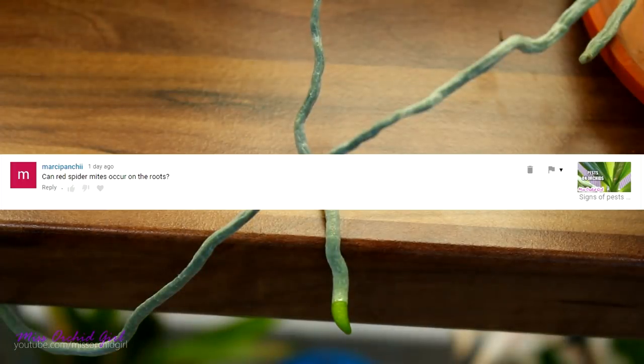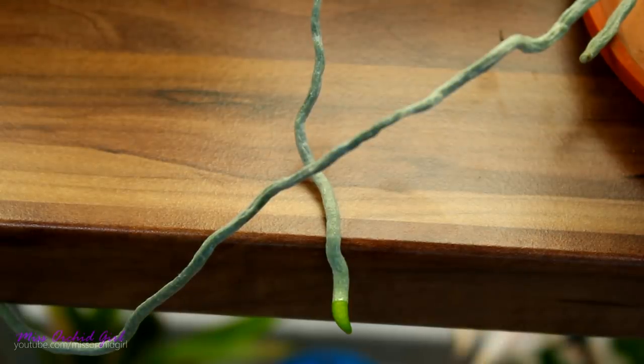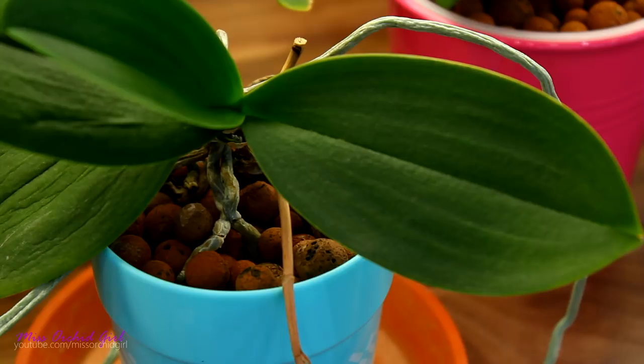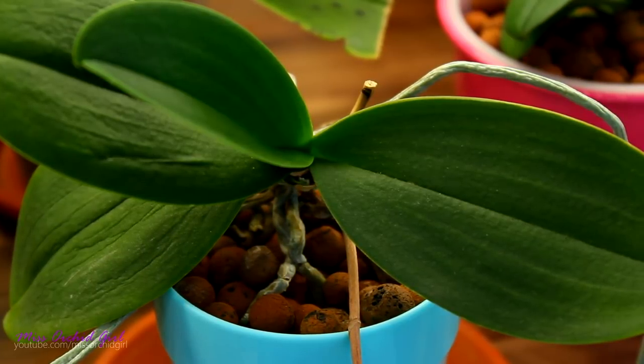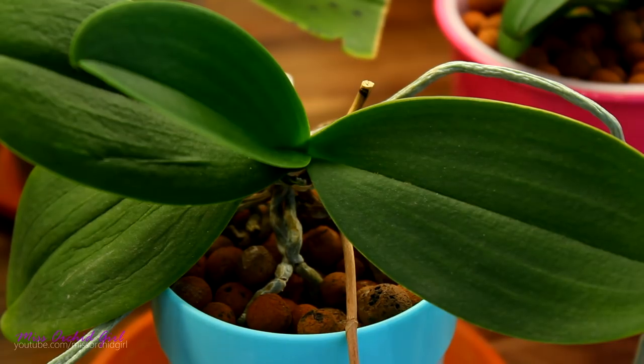Speaking about roots, a viewer is asking if red spider mites can occur on roots — and the answer is no. They can fall on the roots or walk on them to get to the other side, but they don't really feed on roots; they prefer fresh new growth. In my experience, the leaves are mainly attacked, along with the stem, the joints, the flower spike, and the flowers — everything that is tender. Roots are not very tender, and there aren't many pests that feed on them except snails. Spider mites, at least the false red one, don't attack the roots, although they might be present on them.